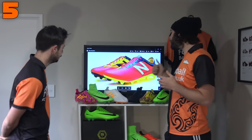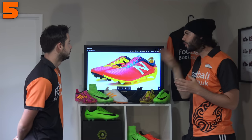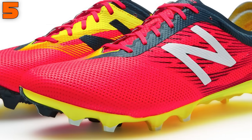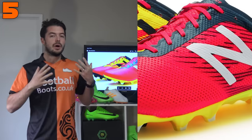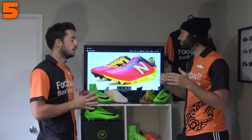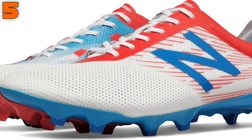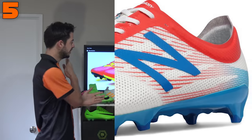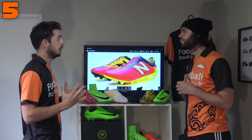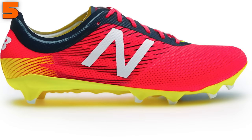At the halfway stage at number 5 we've got the New Balance Furon 2.0, and this boot is all about the midfoot portion being incredibly narrow. New Balance offer something no other brand does — a wide fit version of the Furon as well as the Visaro. So if you've got wide feet, try the wide fit Furon, but if you've got narrow feet, stick with the standard retail version. It's very similar to the Spotlight at number 10 — pretty much a speed boot, very narrow fitting.